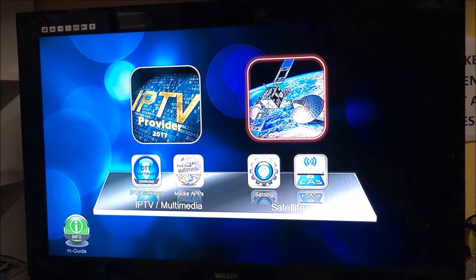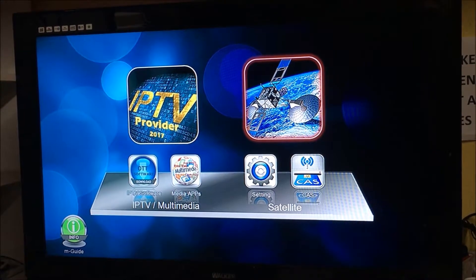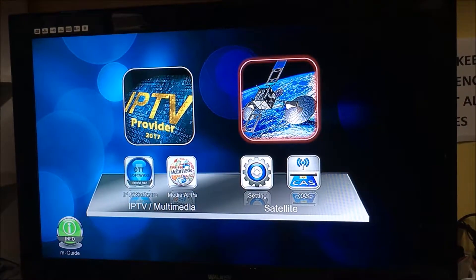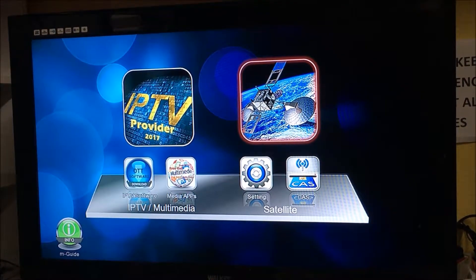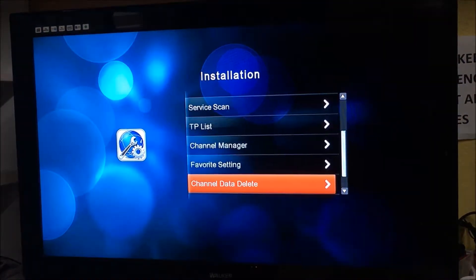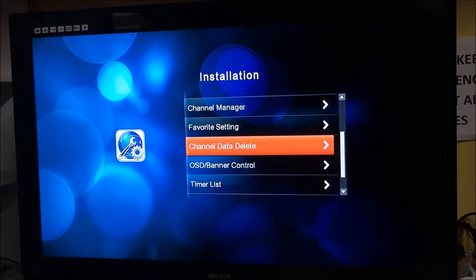Hey guys, Michael here with a quick video on the Medialink 1150s — how to delete all channels off the box. Press menu to get your main menu up on screen, click on satellite on the right hand side, then go down to channel data delete and press OK.